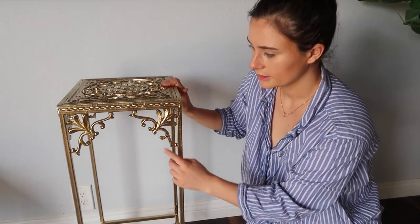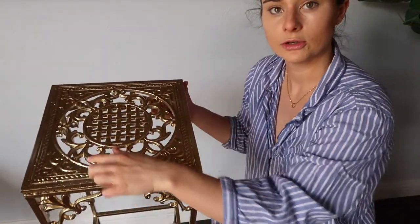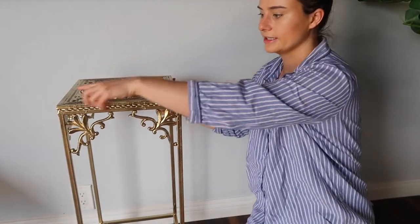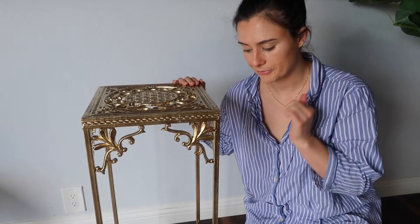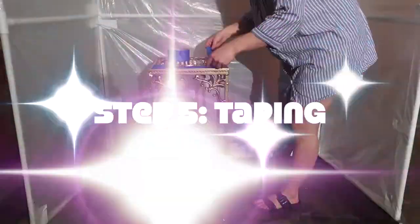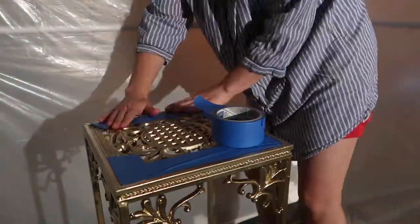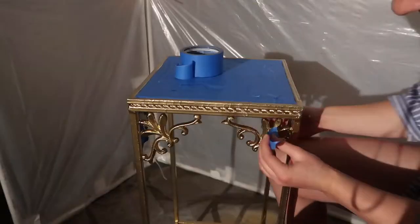So I think I'm going to leave the detailing and this circle gold, and paint the legs and this area black. I'm just going to start taping up the parts that I want to keep gold, and then paint the rest of it black. Using good old-fashioned painter's tape to cover all the spots I want to keep gold so I can go ahead and paint the rest black with spray paint.